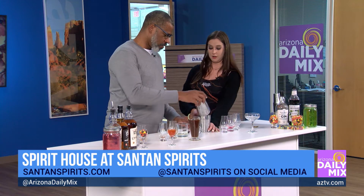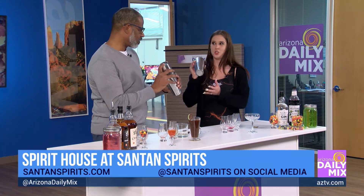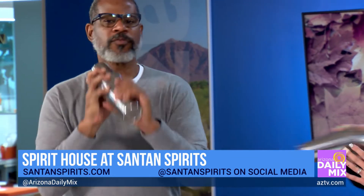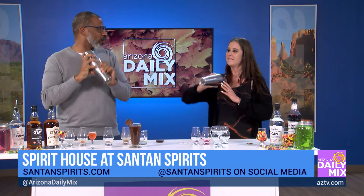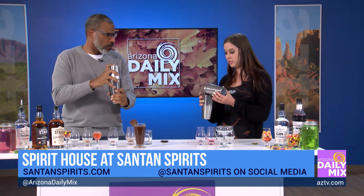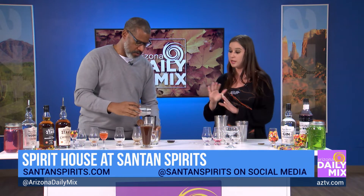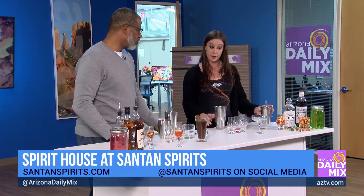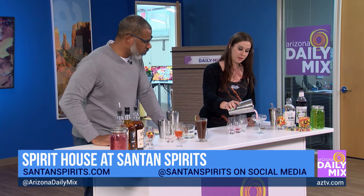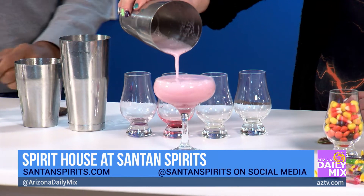Put your tin right on top, flip it over, and shake. We did some TV magic here — you would then remove the ice and shake all the ingredients without the ice to add some extra froth to it. Then pour it right in. Look at that — it looks so delicious.